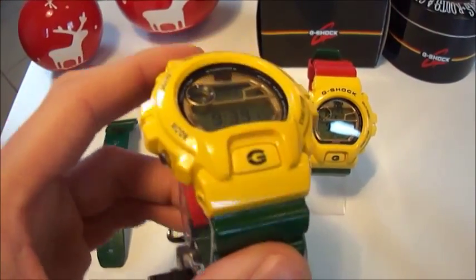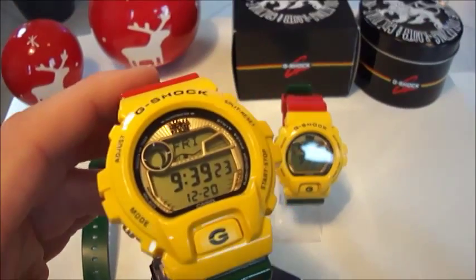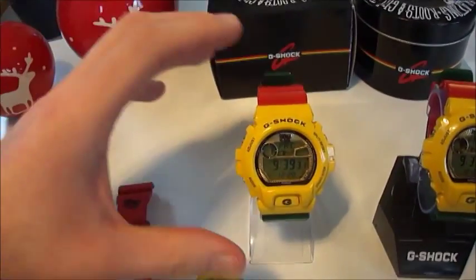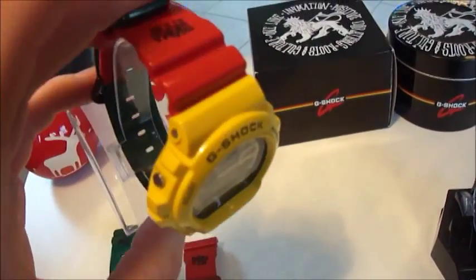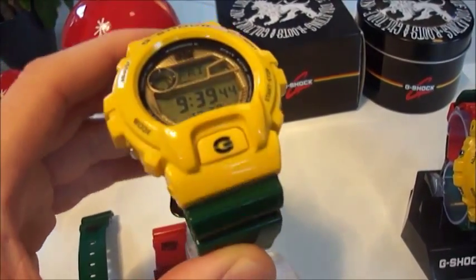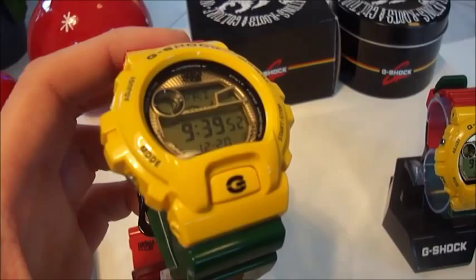I bought it two and a half years ago on eBay in Germany. This piece is brand new — it comes with the box and the tin. And now, three weeks ago I bought another one. I used a GLX without box and without tin, and I changed the bezel and the bands. I ordered the bands and the bezel from Casio.